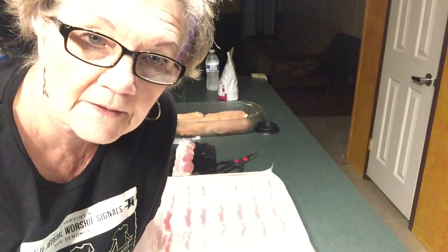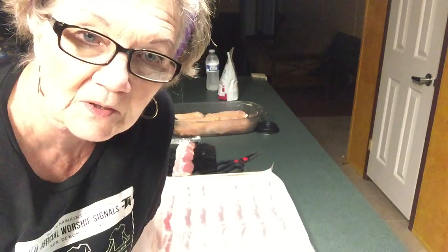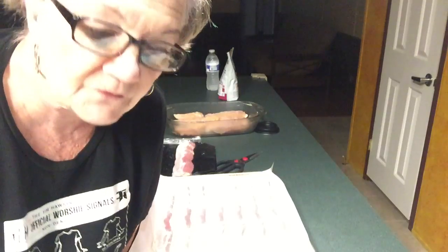Hi everybody, this is Marion, and I'm here to just do a short video. I'm gonna do some bacon and some chicken, so I just thought I'd bring you along with me.